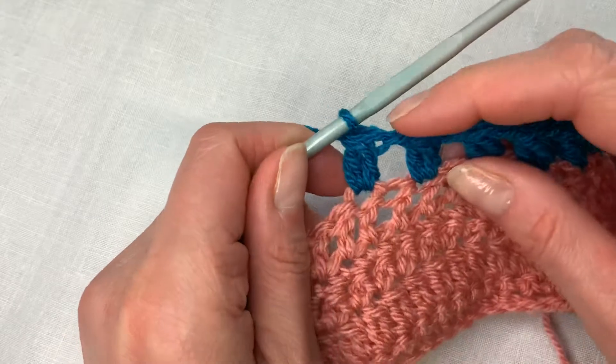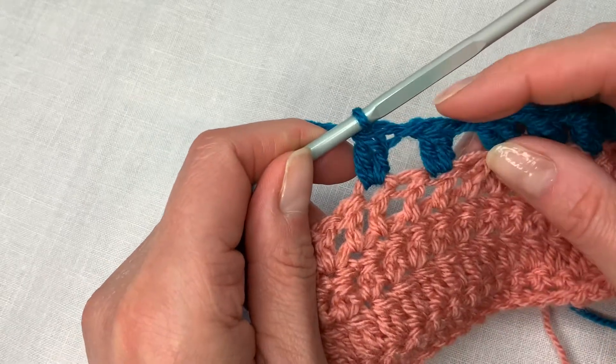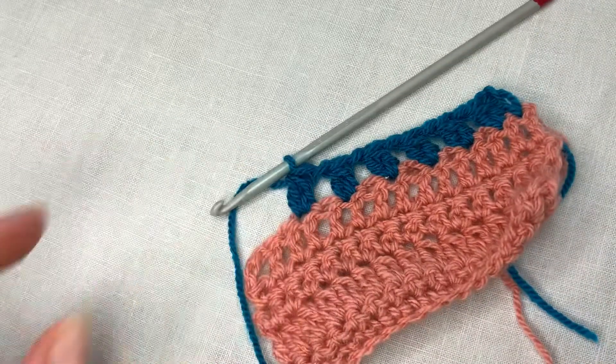And that's a UK two treble cluster. Enjoy!